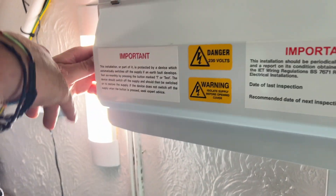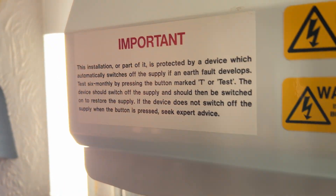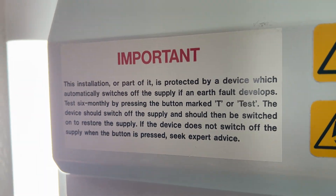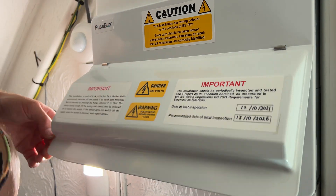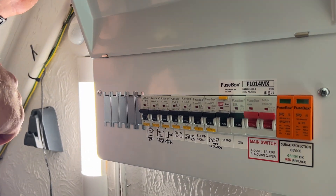Hi, it's David, your local electrician in Colby. Today's video I'm going to show you how to test your RCBO devices in your consumer unit. You will see a label saying that this installation is protected by an RCBO, which must be tested every six months in order to keep the devices in good working order.